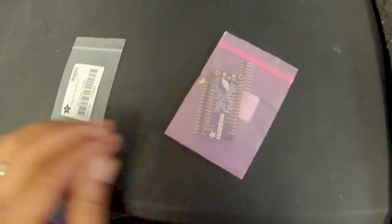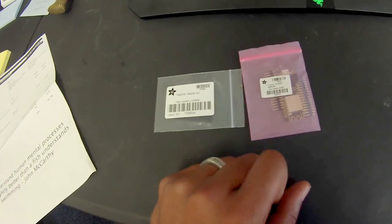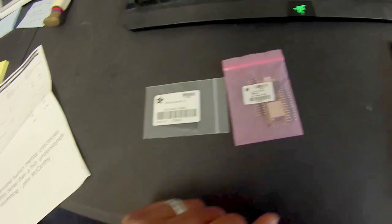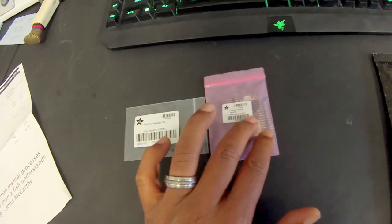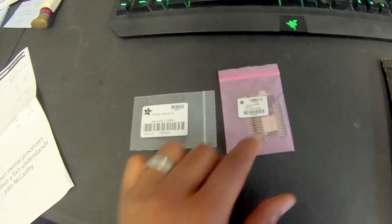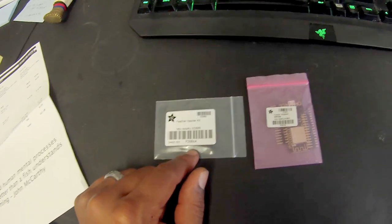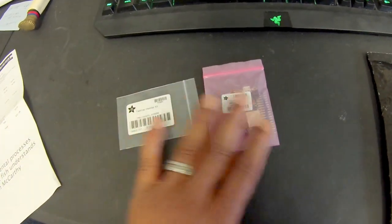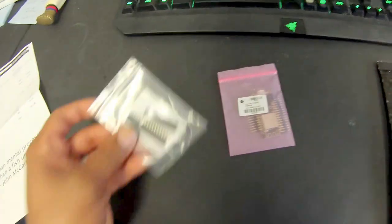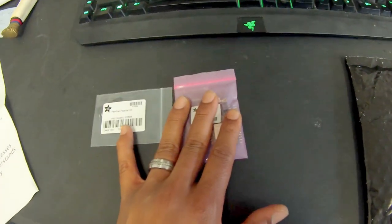Check that out — the Adafruit Feather HUZZAH with the ESP8266 Wi-Fi. This is going to be a key component in what we're building today. Next I have the feather header kit — it's a 12-pin and 16-pin female header set. These guys are going to work miracles. The headers were only 95 cents and this board was $16.95.